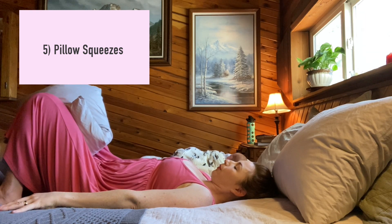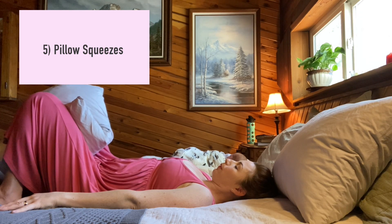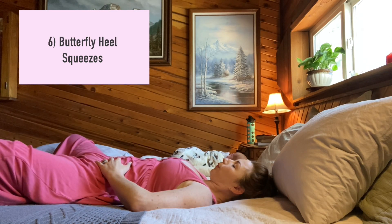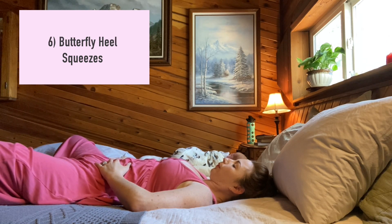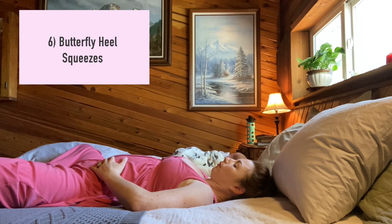Number five: pillow squeezes. Inhale, relaxing everything. On the exhale, first squeeze the knees into the pillow, feeling your inner thighs engage, then follow that by engaging the pelvic floor and abs. As you inhale, relax the abs, pelvic floor, and inner thighs. Repeat this five to ten times.